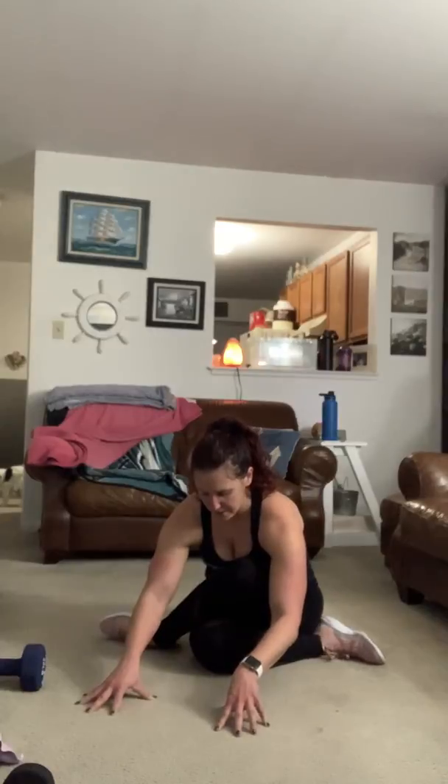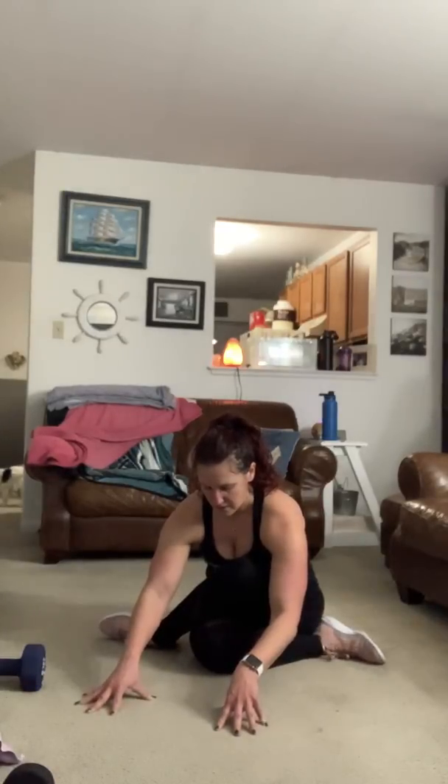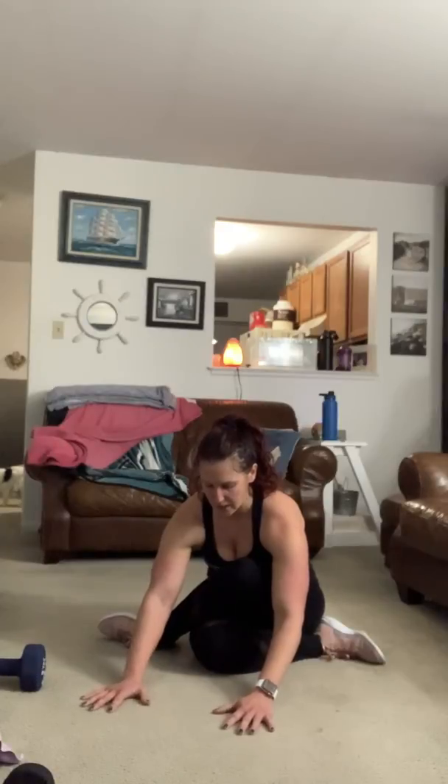If you feel a good stretch right here, stay here. Otherwise, lean forward and hinge over to release those hips, trying to keep your spine straight. Nice elongated spine, stretching through the top of your head out through your tailbone.